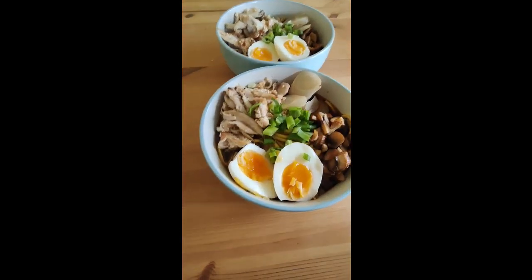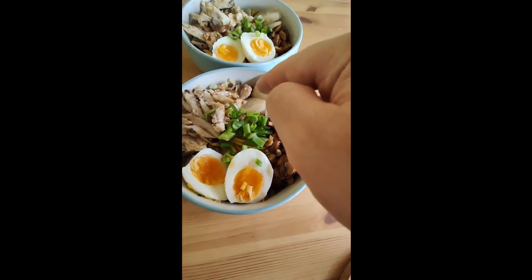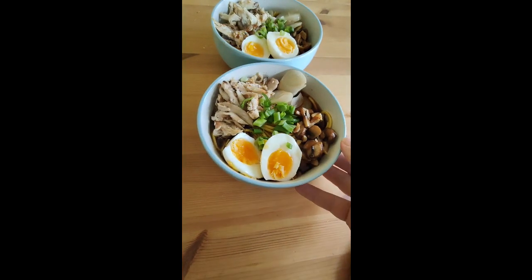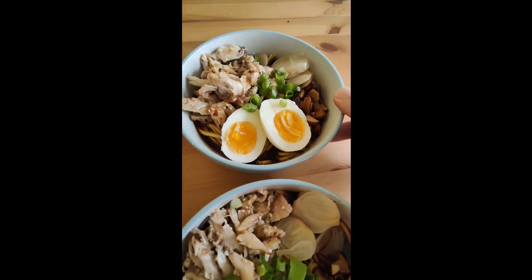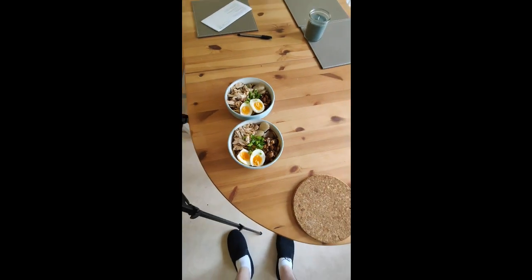This is what the ramen looked like in the end — I was really happy with it. We have our eggs, spring onion, pickled onions, which add a really nice sweetness, chicken wing meat, and mushrooms. I think that's a really nice-looking dish. Thanks for watching, take care!